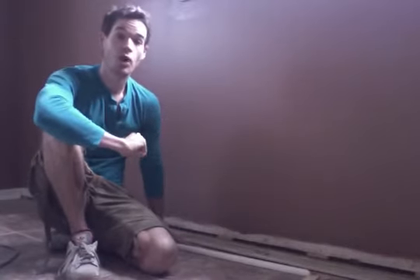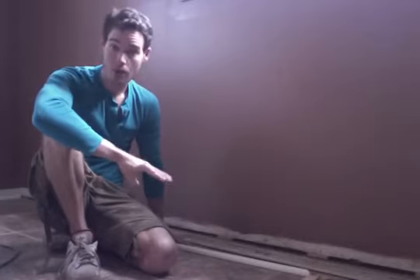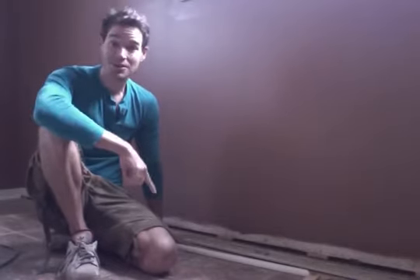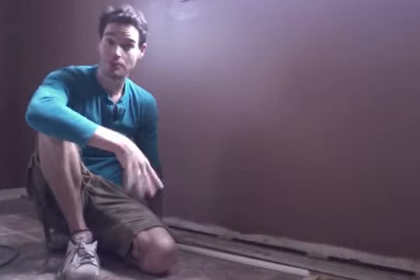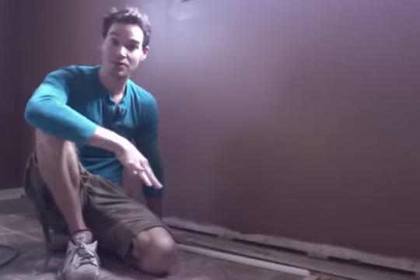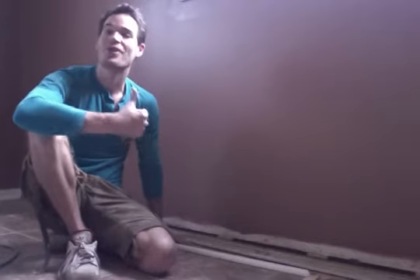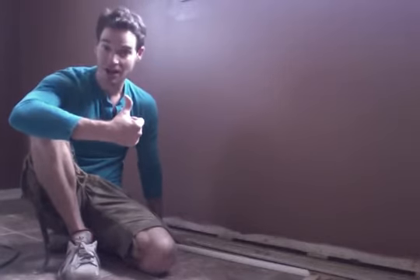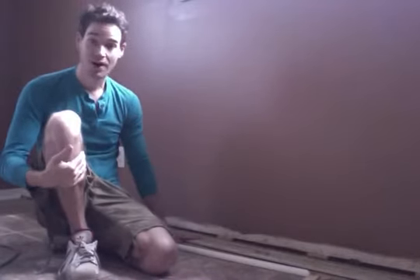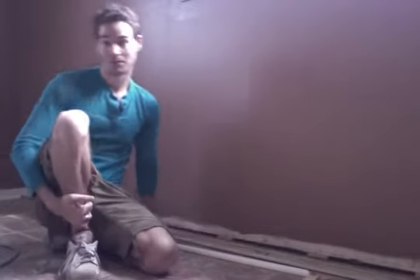Originally I had budgeted to purchase new baseboards for the master bedroom because I was missing a section, and the baseboards in here are completely different than all the other rooms — some of those that I am replacing — so I couldn't use those in this room. But I remembered that whenever I cut out a section for the new master closet, that section of baseboard was able to be reused for the spot that was missing. So I am saving a few bucks and I'm reusing the old baseboards.